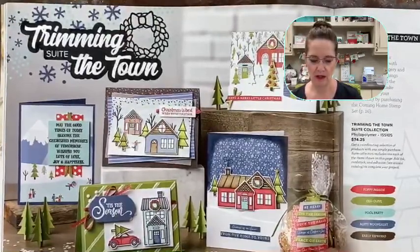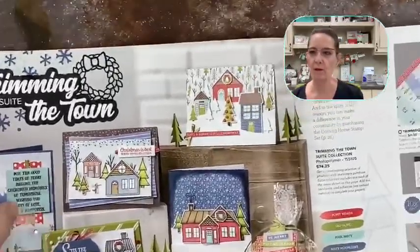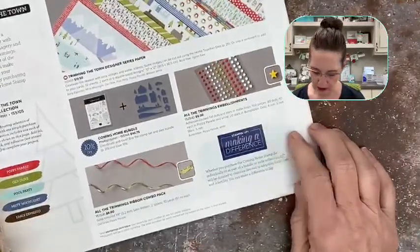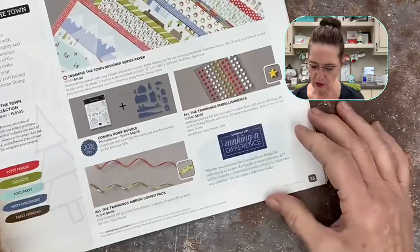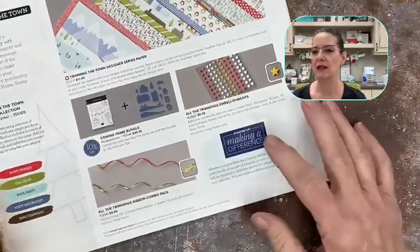We're going to do something with the Trimming the Town suite — I love this suite. It is one of our Making a Difference suites of products. If you purchase the stamp set or the bundle, three dollars is donated to charity. This year we're donating to adoption, foster care, and infertility, so you can make a difference by purchasing from this suite.